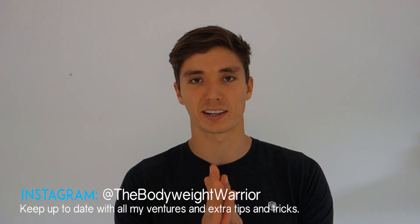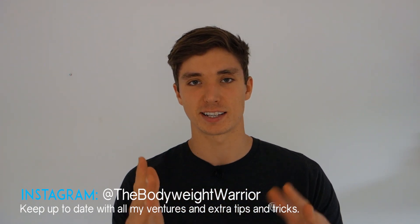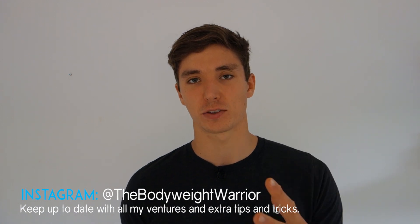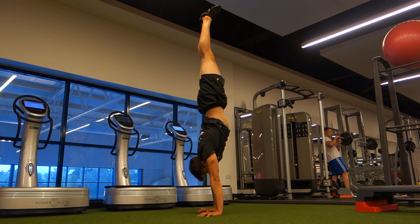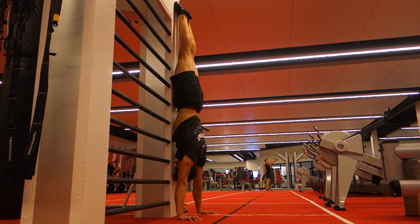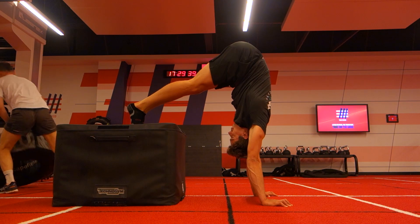Welcome back to another video. Today I want to bring you the much-requested tutorial on how to do a handstand.